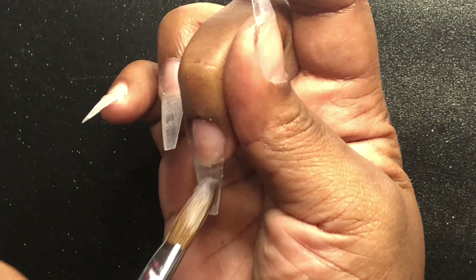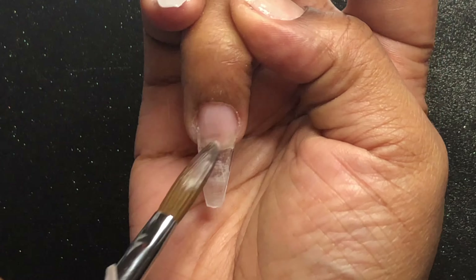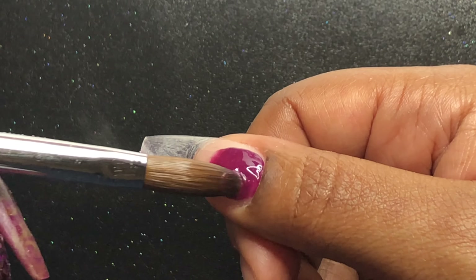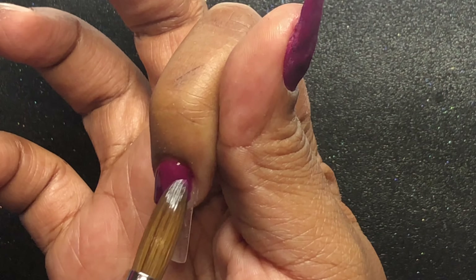I'm starting off with a thin layer of clear acrylic on all the nails. Then I'm starting with this maroon burgundy — I never know what to call this color, but it is called Elderberry. It's from CJP.